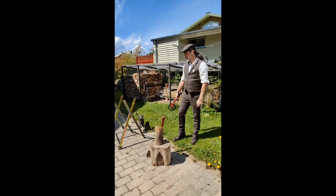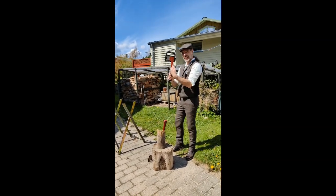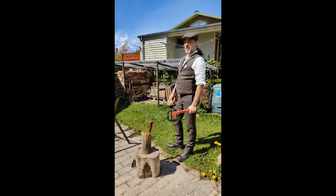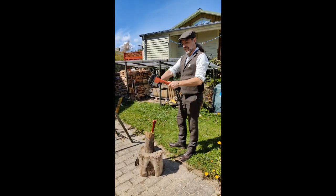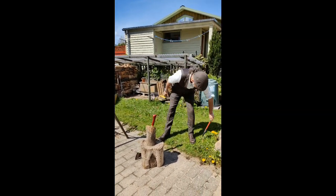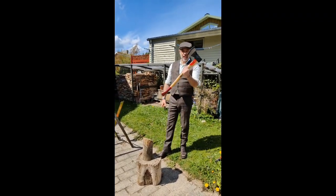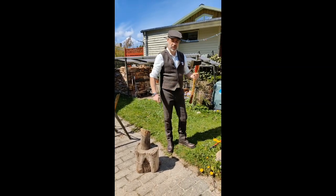Now I've got two axes. I've got this little one, nicely protected, and this is really for what's called — in Danish it's called 'flecking' — I can't remember what it's called in English, but it's when you take little bits of wood and chop them up for kindling. I'm not going to use that right now. Instead, there's the larger axe, also nicely protected.